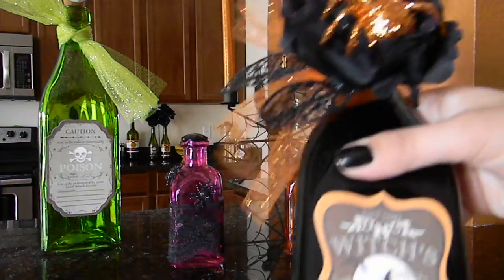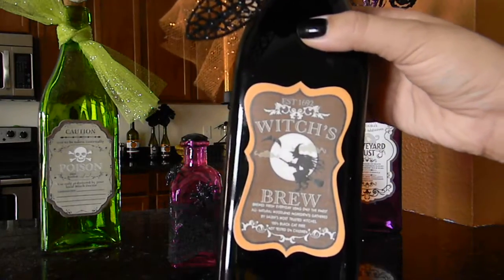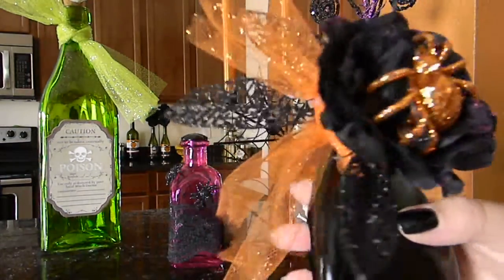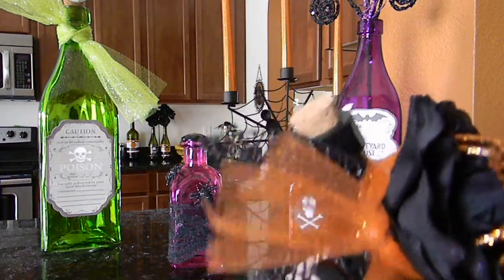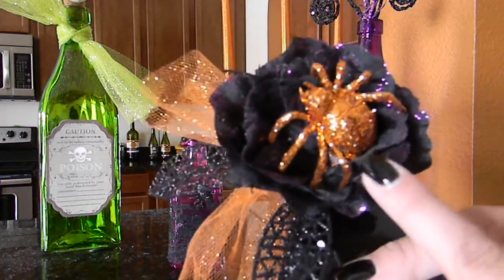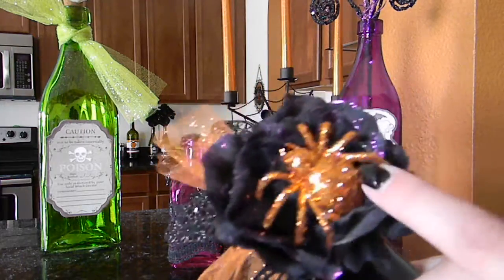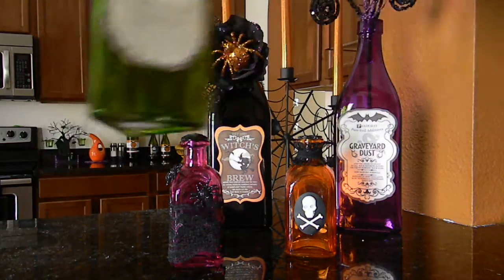This next one has a 'Witches Brew' label — no glare on that one. For the bottle I hot glued skeleton leaves: one here, one there, and one down here. Then I glued a rose on first, tied some tulle around the rose, and then glued an orange spider in the middle.